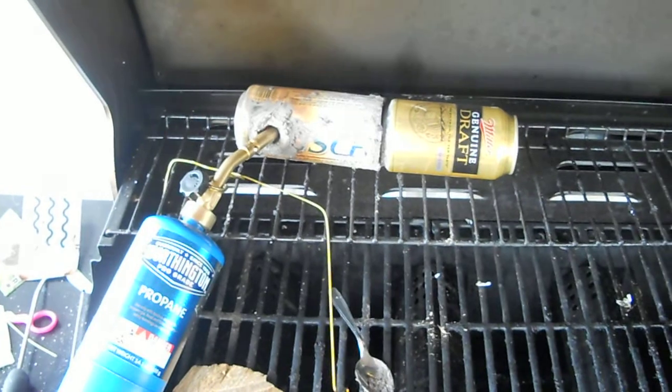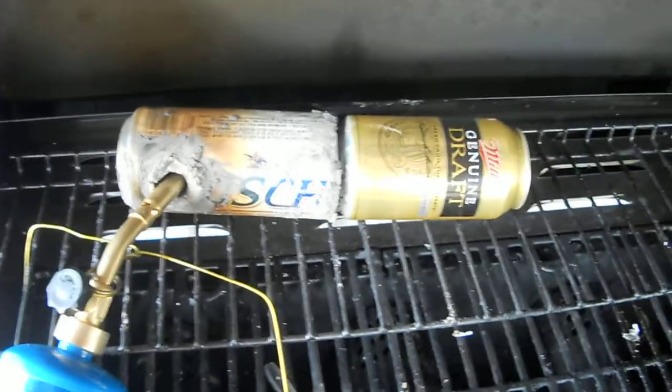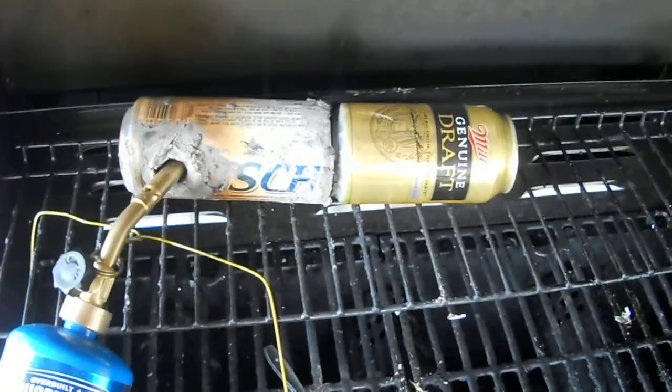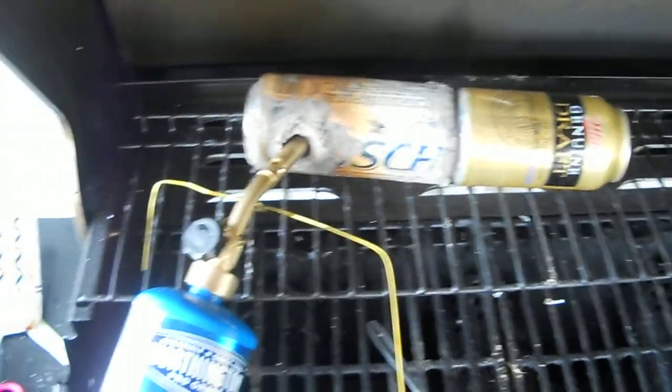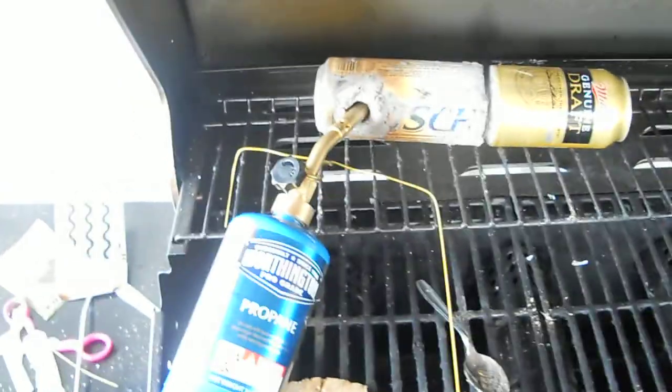This is the first firing of the homemade beer can forge. I used a bush pounder can and made a lid with an MGD can. I've got the propane torch in there and it's been going for at least 20 minutes.